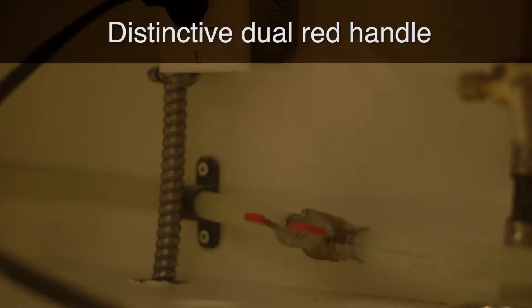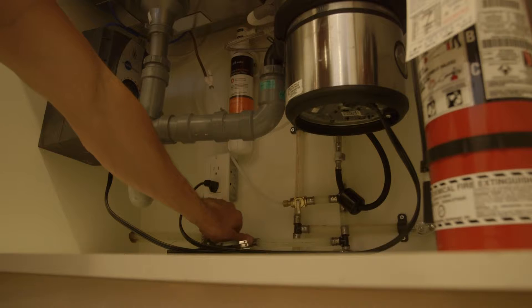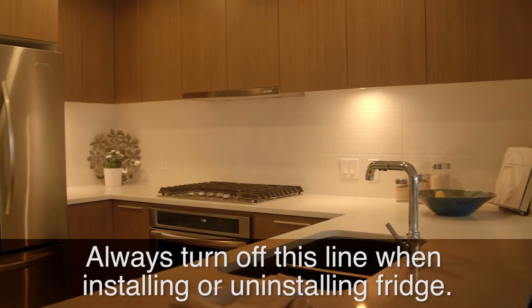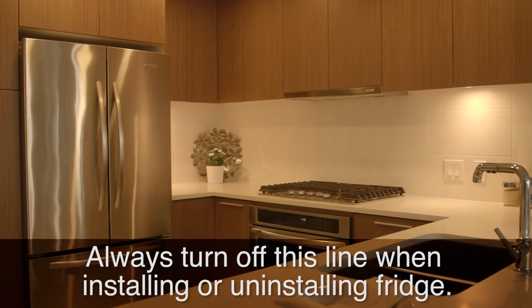This valve is distinctive in its dual red handle. To turn the fridge water off, turn the handle perpendicular to its line. Always turn off this valve when installing or uninstalling a fridge.